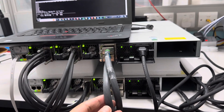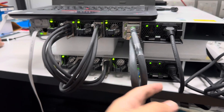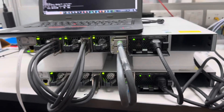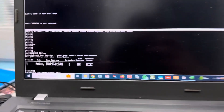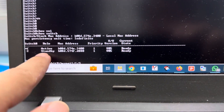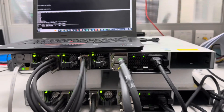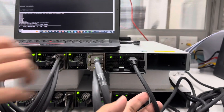Now it's in stacking mode — stock power, stock data, and then power supply. We check from here and should switch the status of the stacked devices. It's ready, so we try to unplug the power to see...